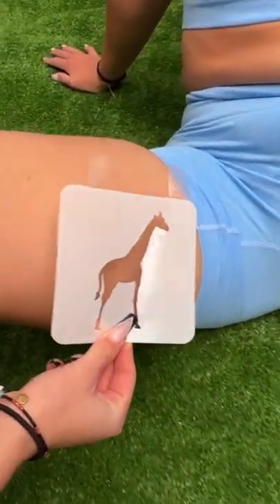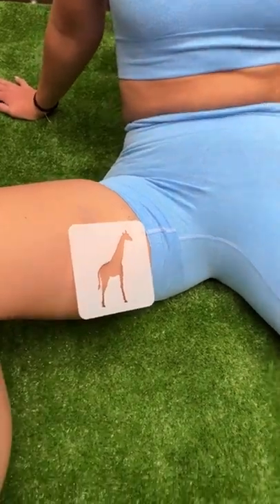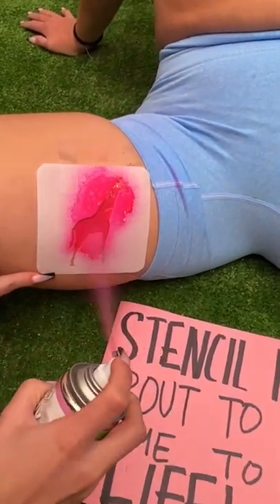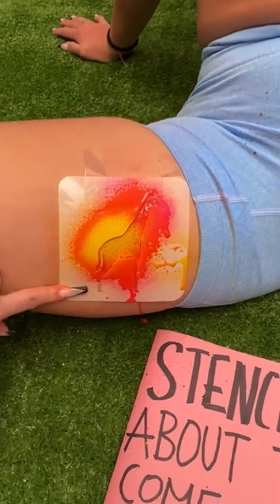Okay, so this is gonna go right here. Are you ready? Yes. Go ahead. So you see the stencil is about to come to life. Go ahead and get the paint right on there. This is just regular chalk paint. You want to make sure it's fully covered.